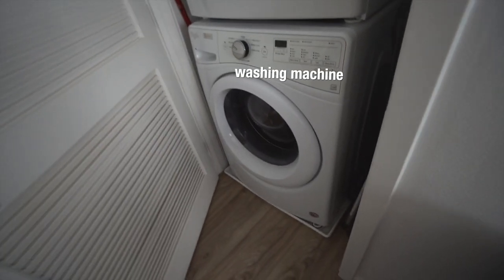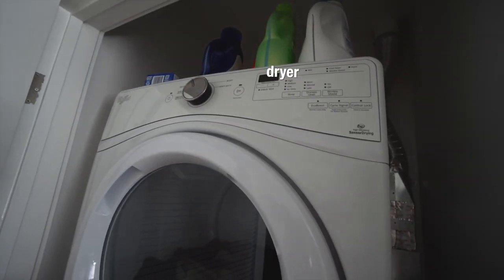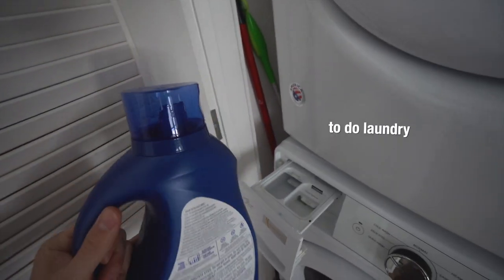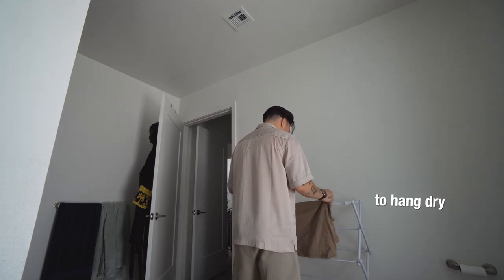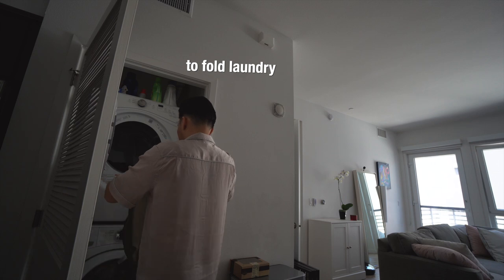Now this is a washing machine, and also in America we have dryers. You use detergent in your washing machine when you do laundry. There are some things you can't put in the dryer, so you can use a drying rack to hang dry your clothes. And when it's done, it's time to fold your laundry.